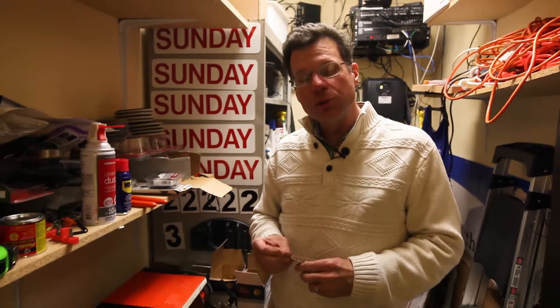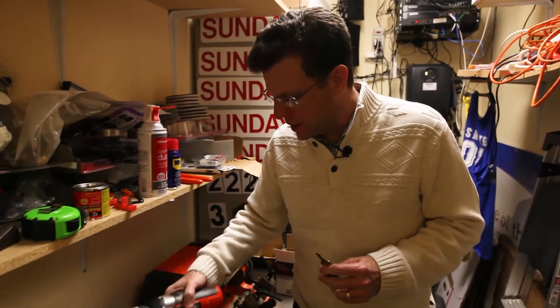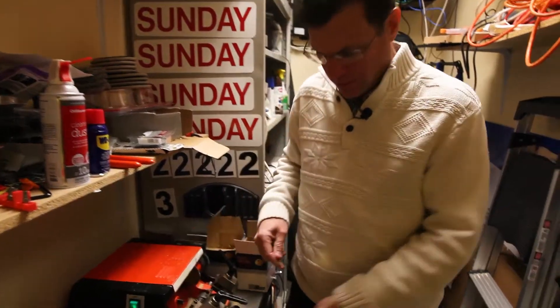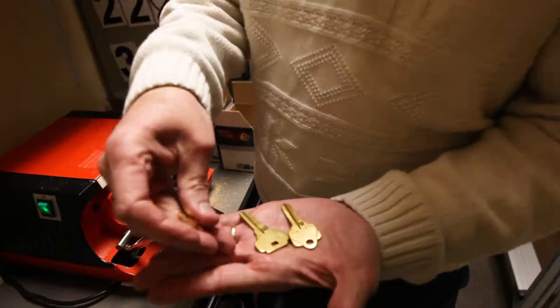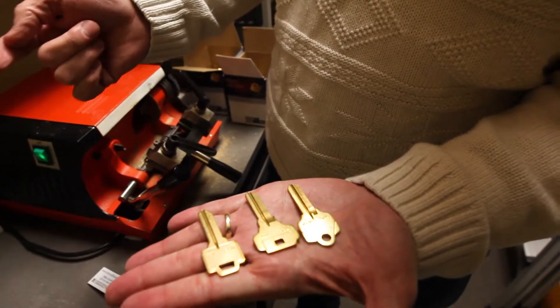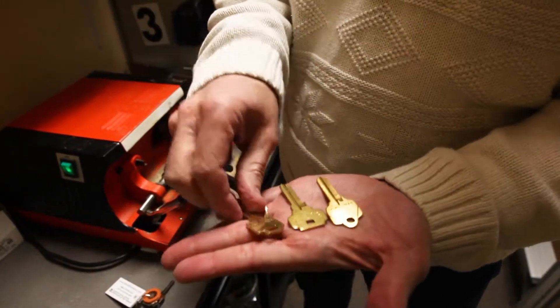So the first thing we're doing when making a copy of a key is we have to get the right blank. We have all kinds of different blanks over here, and you can tell by the head that they're different, but that's really not what's important. What's important is the way that they're cut.